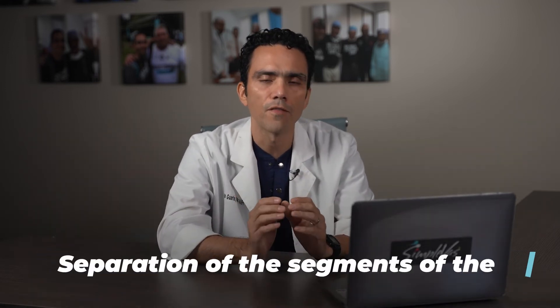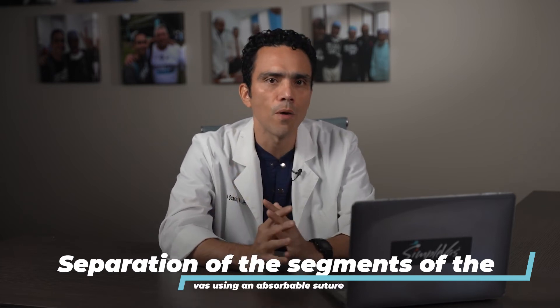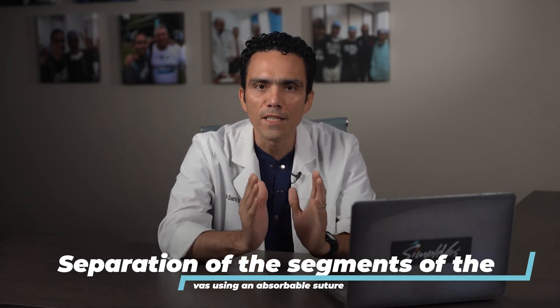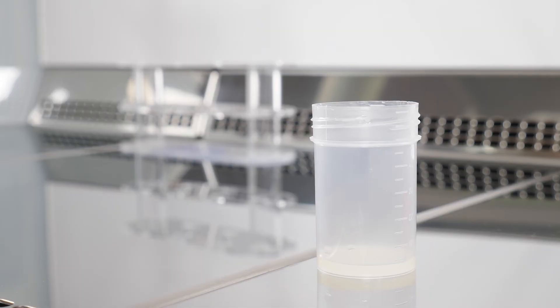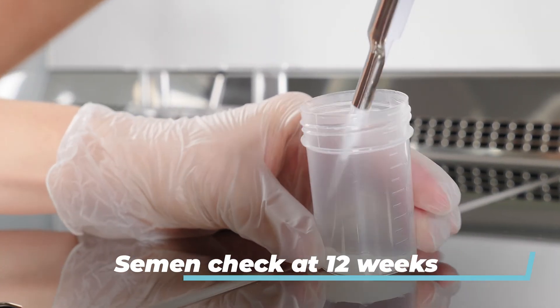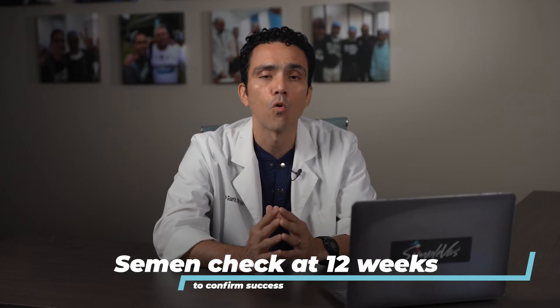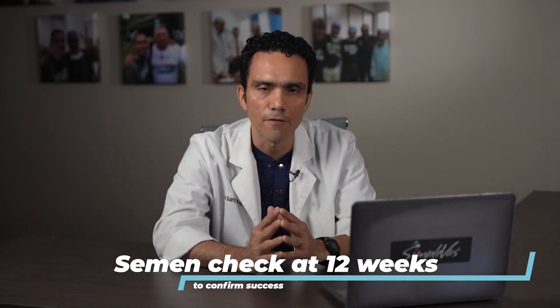In addition, I put both divided ends of the vas tube out of alignment by closing the sheath between the two ends of the tube with a dissolvable suture, so the ends won't grow back together. That suture will be dissolved within 60 days and won't be in your system anymore. Then, 12 weeks after the procedure, a semen sample is analyzed to demonstrate the absence of sperm in the semen. Quick, simple, and effective.